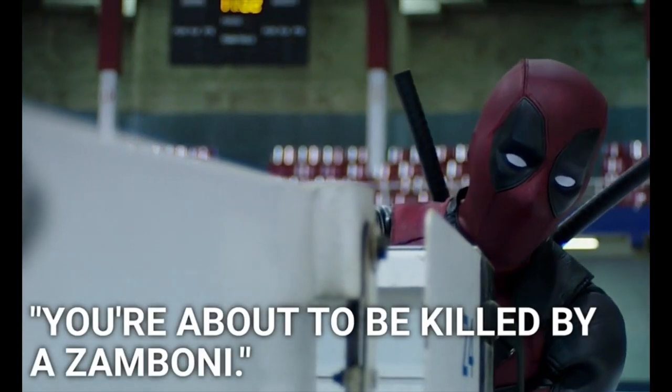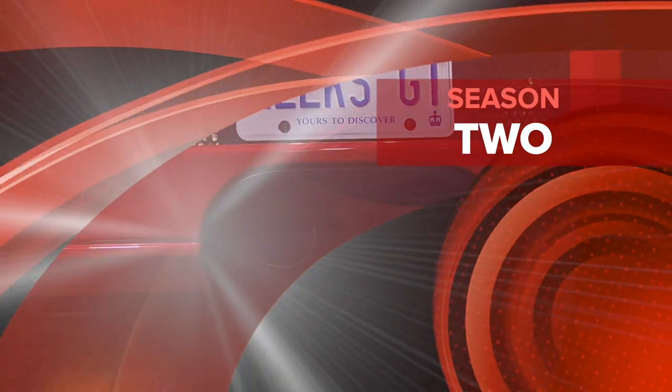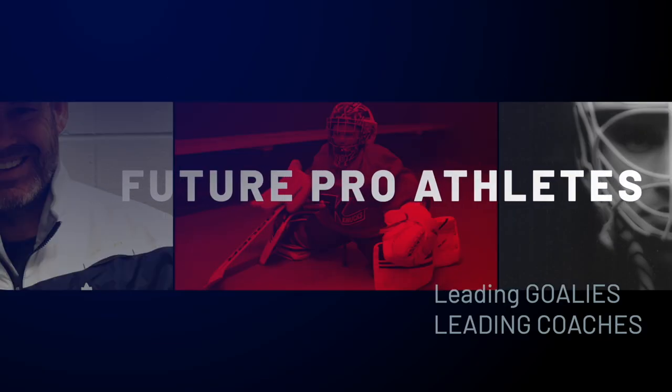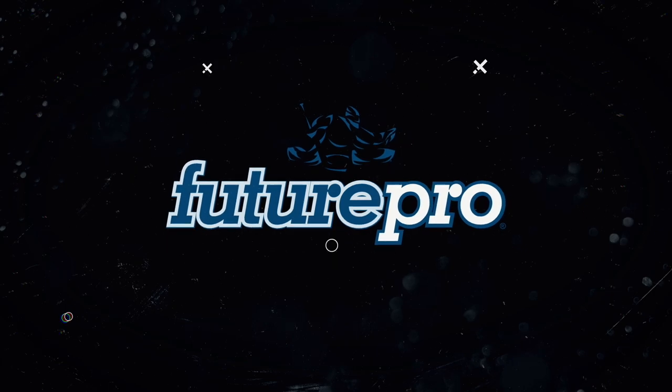You're about to be killed by a zamboni! Welcome back. Today we've got more movement drills, we've got more puck drills, and we've got a super inspirational story about Corbin Watson, my Deadpool goalie. You won't believe the stuff he went through and the stuff he overcame to get to the highest levels of hockey as a goaltender. Let's get started.